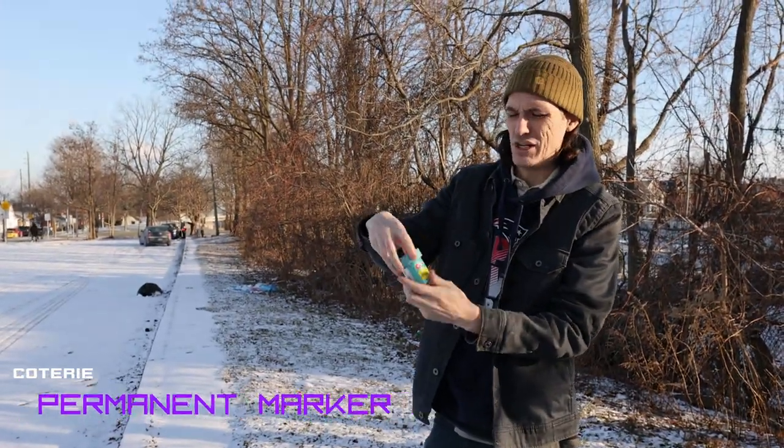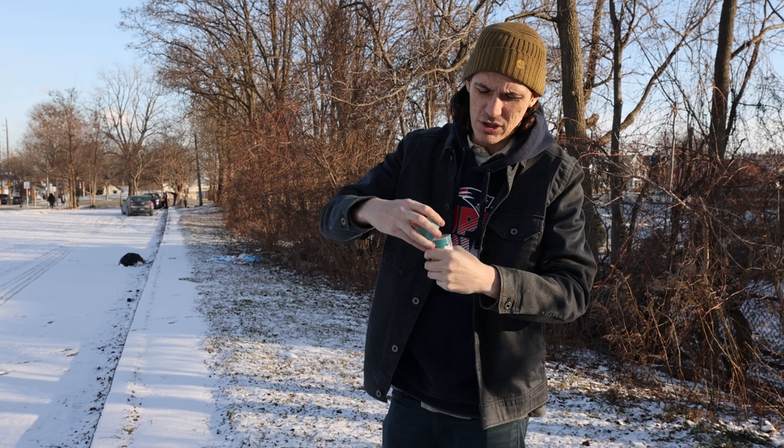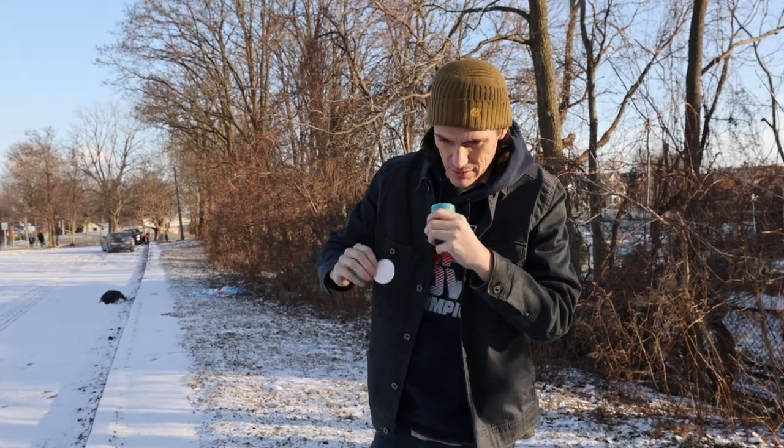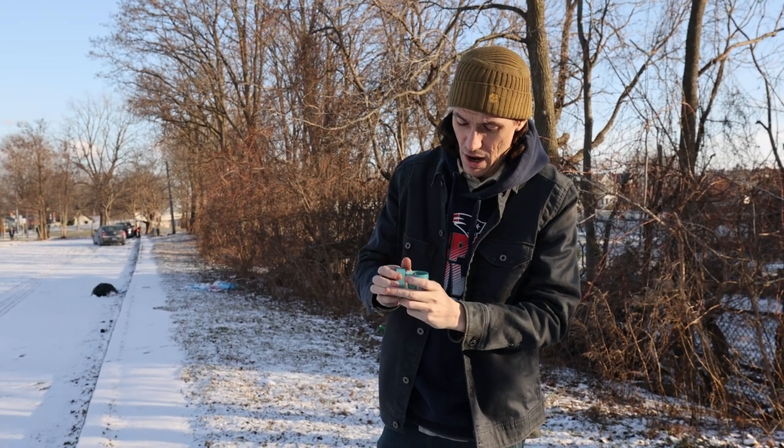It's by Coterie — is that how you say it? We're on about the corner of James Street and Strachan. As I open this, I'm pleasantly surprised.